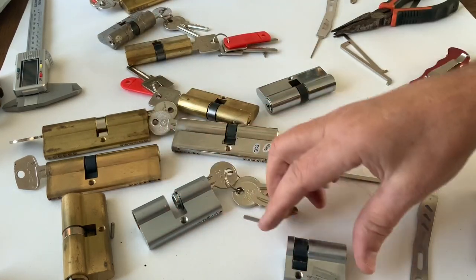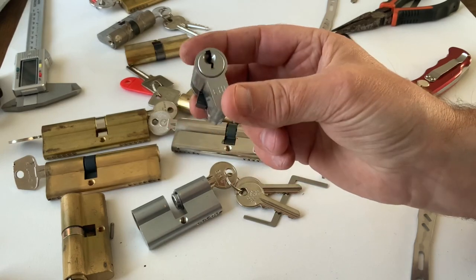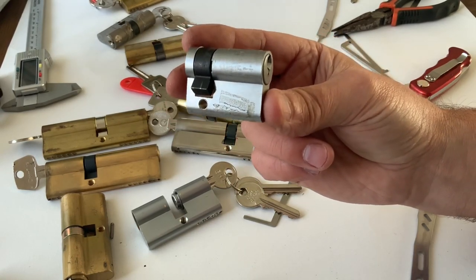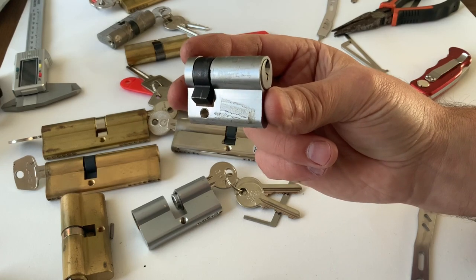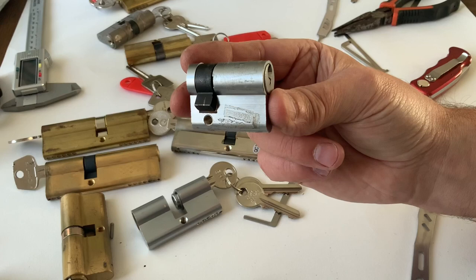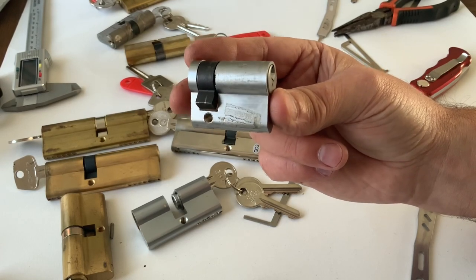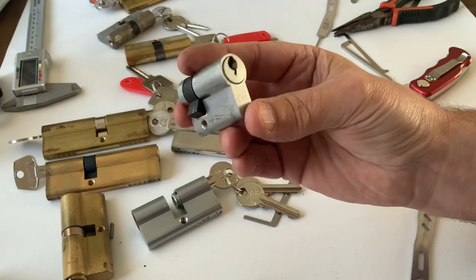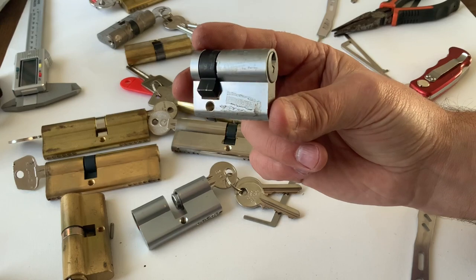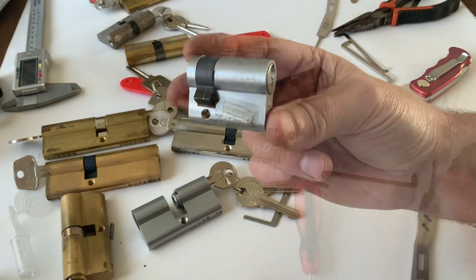I've got no machinery, nothing - all I'm going to use is an axle and a file. So it will probably drag on a bit, and I'm going to do it in stages. The first stage is stripping the lock down. I'm not going to bother doing that on camera because you've all seen these locks stripped apart before, and if you haven't I've done previous videos on stripping them apart.